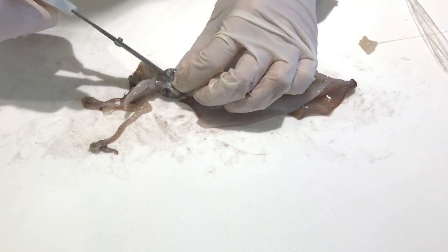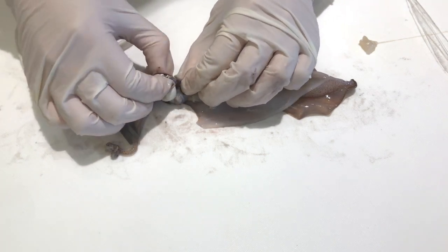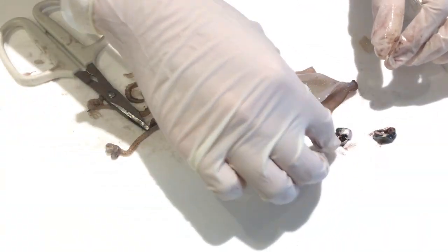Next, I will remove the squid's eyes. There are two eyes, and I cut right in the center of each of them and removed them one by one. I then took out the lens from each eye, which are those super tiny transparent spheres.